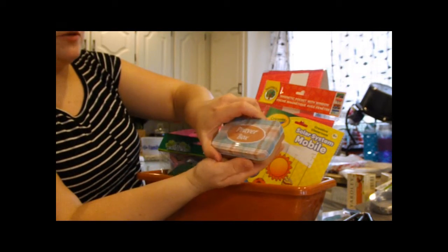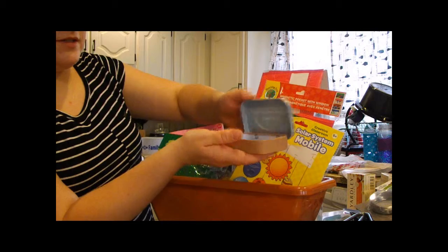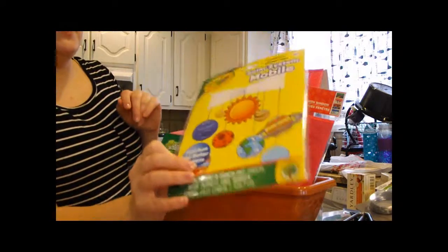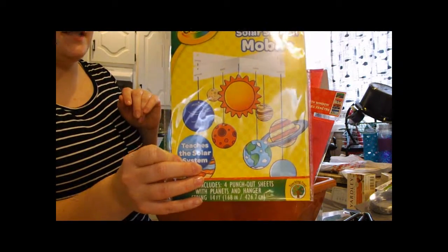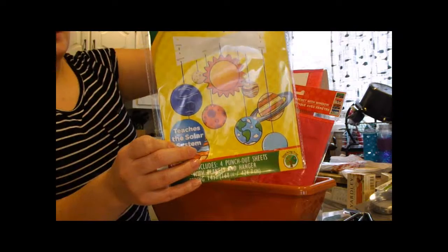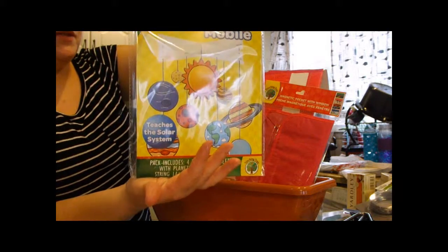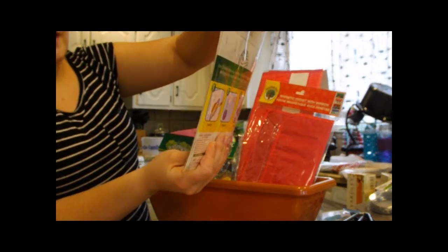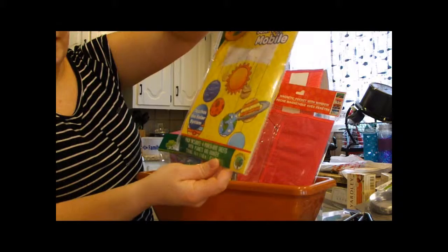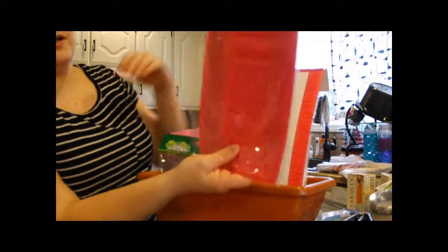My daughter picked up this little prayer box — it has a little pad, a pen, and a Bible verse printed on the inside. We also picked up a Crayola solar system mobile. We have six Dollar Trees in our town and I couldn't find Crayola brand at any of the others, but this one had a whole section of it. Since we homeschool, this will be used for my daughter's science — you put it together, hang it up, and it shows the positioning of the planets relative to the sun.